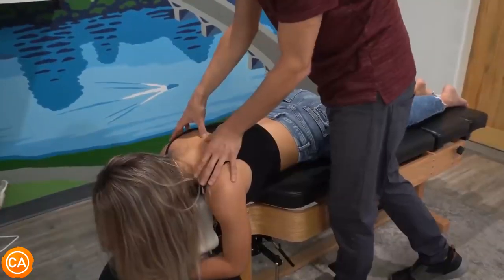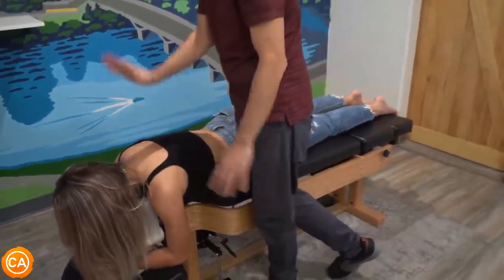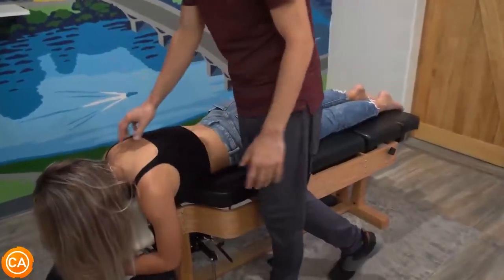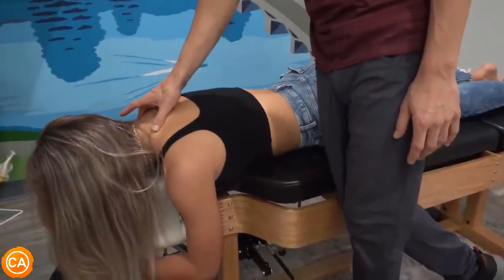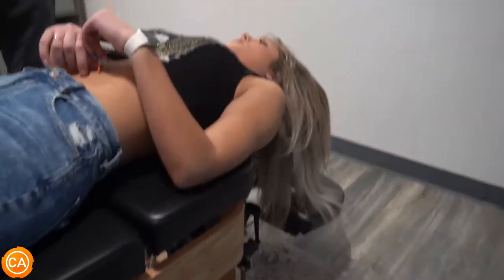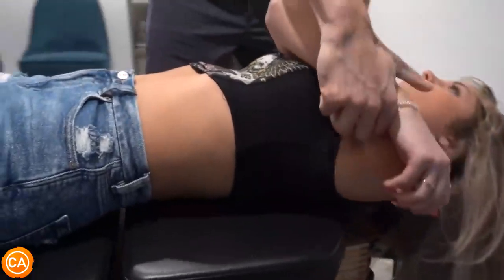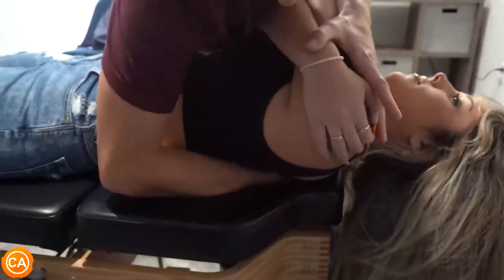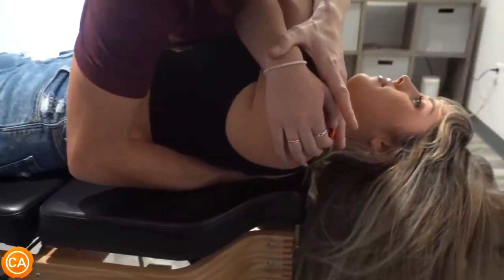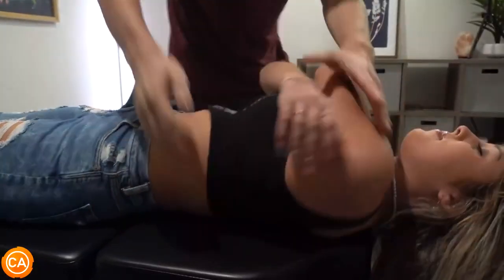Anyone who works at a desk or has been a student for long enough — all that looking down at technology — will usually manifest as pain or tightness around the shoulders. Hope slides down a bit on the table. Her arms are crossed over the front. She breathes all the way out, and a little pressure is added at the end of the breath for the thoracic adjustment.